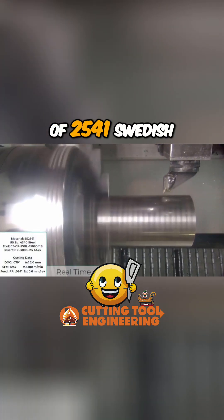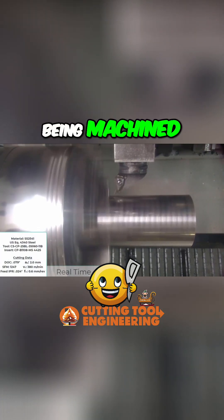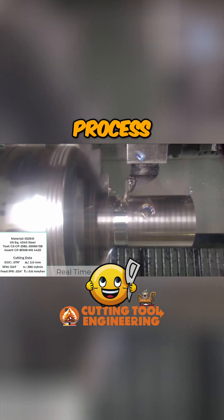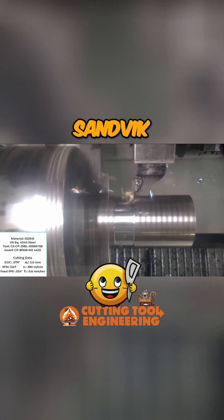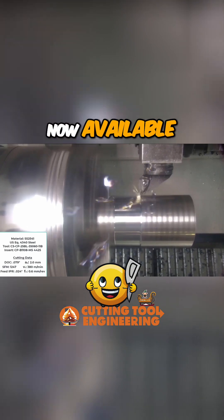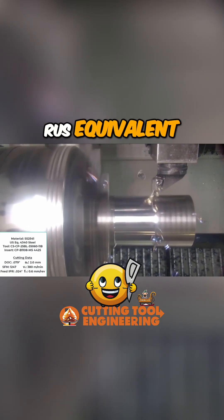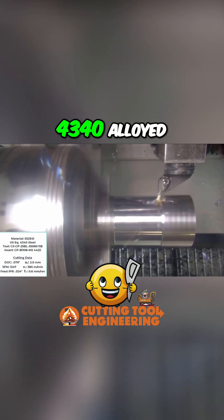This is a piece of 2541 Swedish steel being machined using the revolutionary new prime turning process developed by Sandvik Coromant and now available in Camworks. Our U.S. equivalent is high strength 4340 alloyed steel.